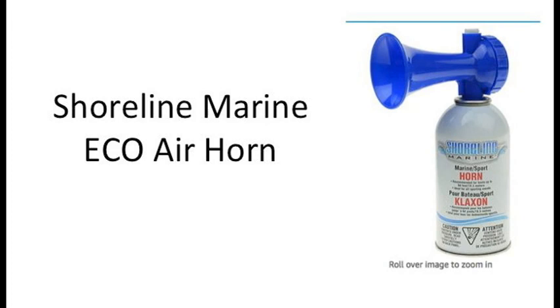I do recommend this Shoreline Marine Air Horn from Amazon. But please, just be really careful and don't damage your eardrums or anybody else's eardrums either. This air horn was designed to be used on a boat, and it can be heard up to one mile away. But some folks like myself have found other uses for these air horns, like waking up a neighbor's menacing dog, or chasing birds off of a back patio or front porch.